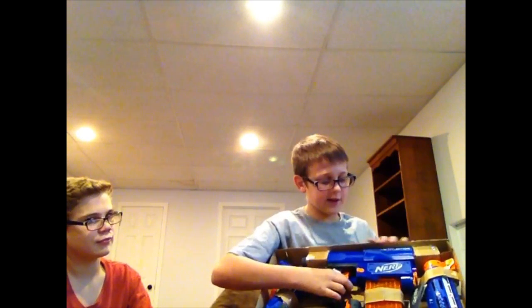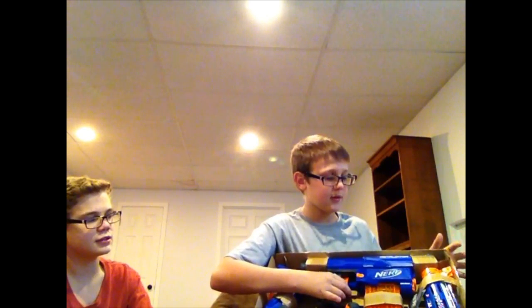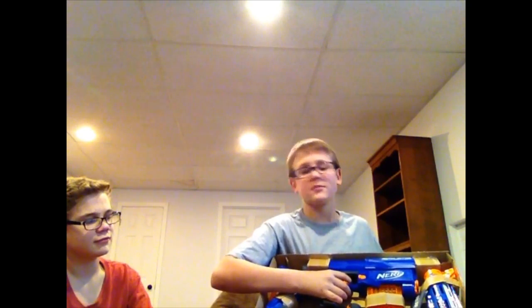It comes with a stock, which I think is really cool. The Retaliator is like a shotgun-sniper type. It also comes with a 12-dart clip and a barrel. We also got the Modulus EOTech attachments — we need batteries for that — but we're gonna be unboxing this, so let's start.